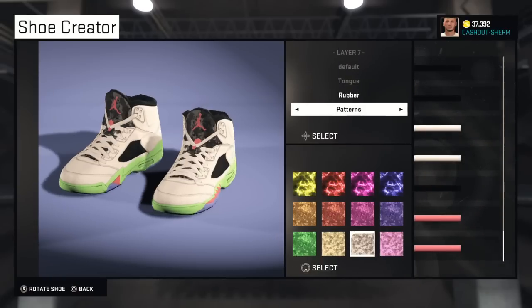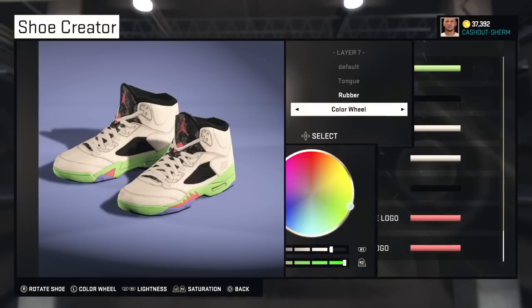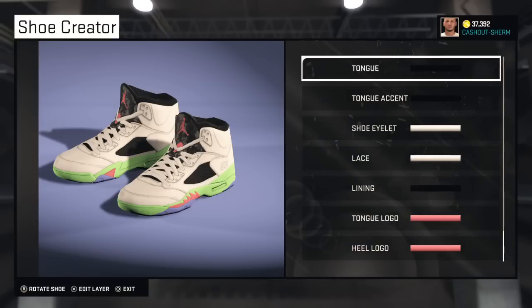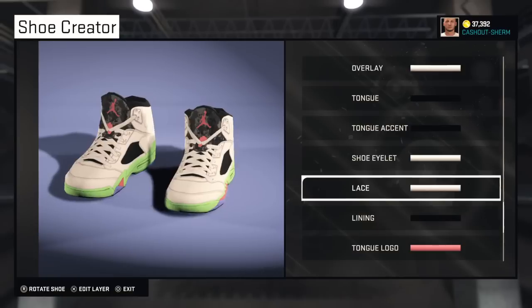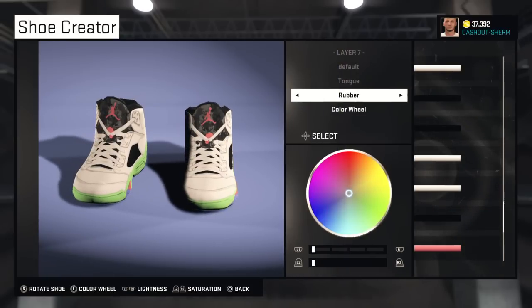The shoe goes hard, man. I mean, I might buy the shoe — I don't know yet myself. I'm just messing with this tongue thing right here.